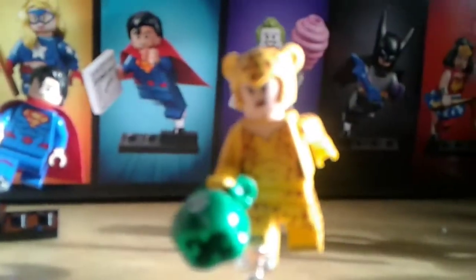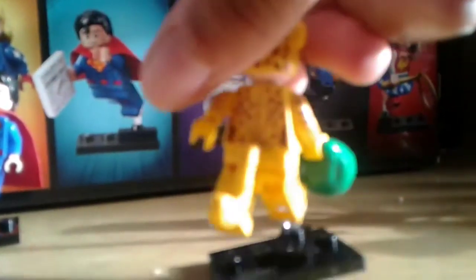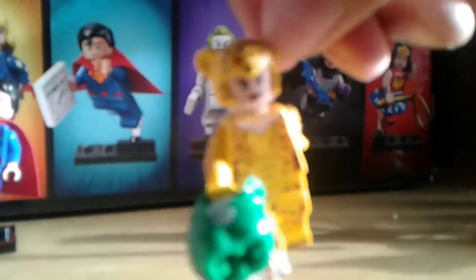Next is Cheetah. For Cheetah, feel for the money bag — I found her by feeling for the money bag — or feel for the rubber tail, or the cowl.